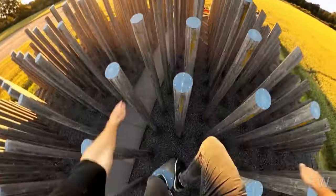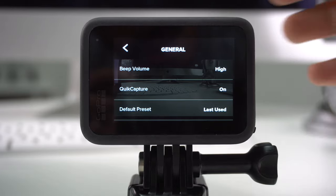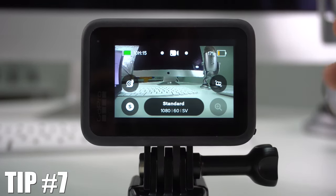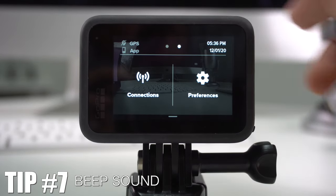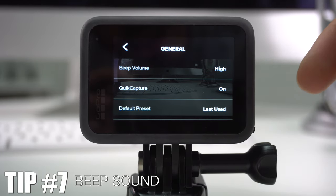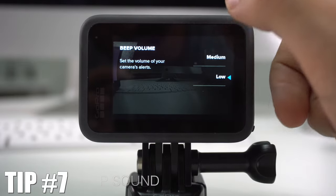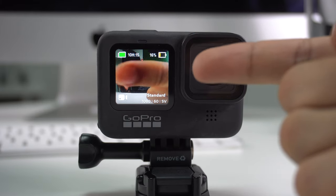By now you probably know your GoPro Hero 9 emits a sound every time you take a picture or turn it on or off. The camera lets you change that — just go to Preferences, then General, and the first option you'll see is Beep Volume. From there you can select low, medium, or high.